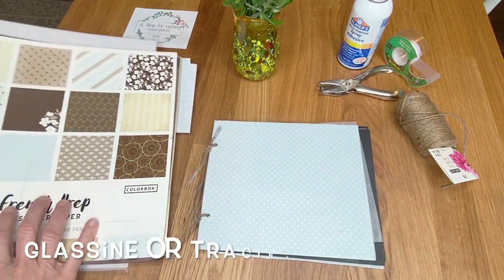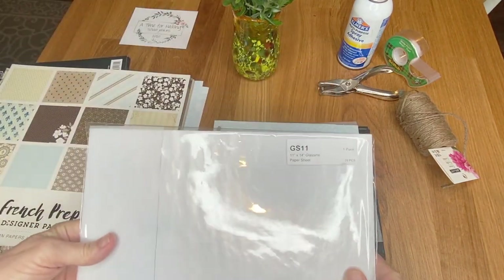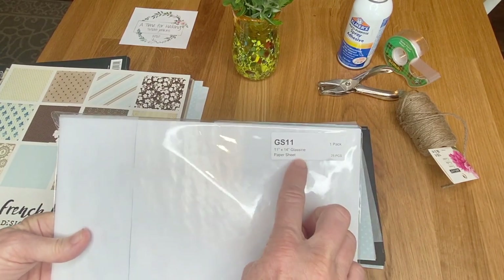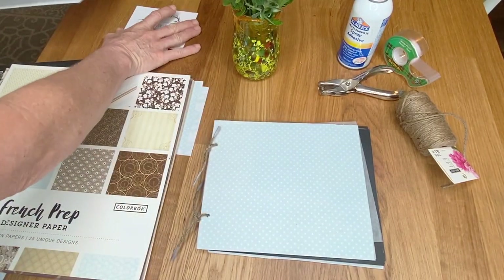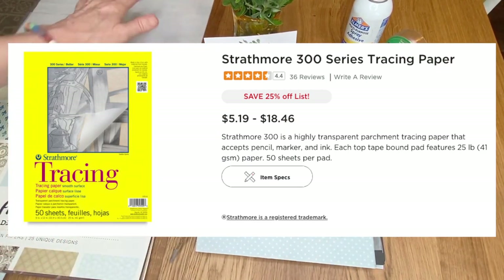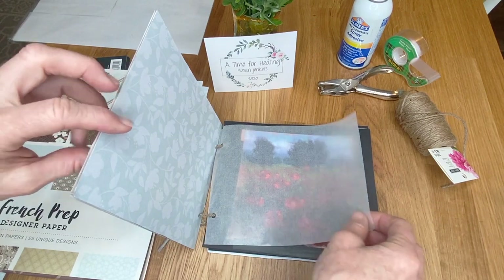You'll also need pieces of glassine paper. I get mine from clearbags.com — I typically get the 11 by 14 sheets, and I also have a larger roll in case I need it. I've heard that acid-free tracing paper works the same as glassine for this purpose and it's a little bit cheaper.